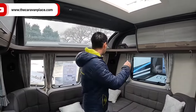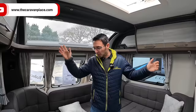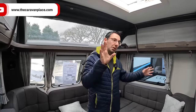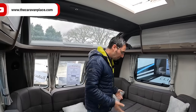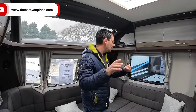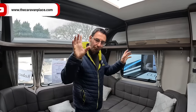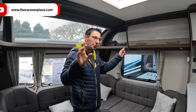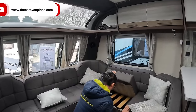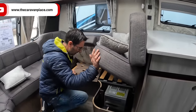We've plugged into the electrics and none of the 230 volt is working — got no power. First time away, I should have checked all this before. It might just be something that even if you've done all your checks it might not have cropped up before. The reason we might not have power coming into the caravan — let's have a look at the fuse board, which is just underneath here on this one.